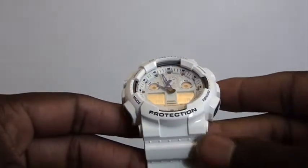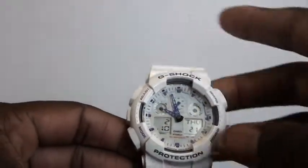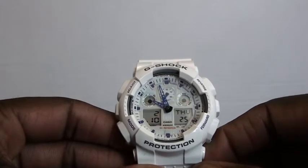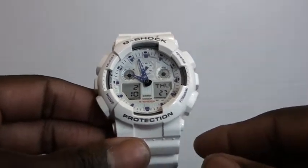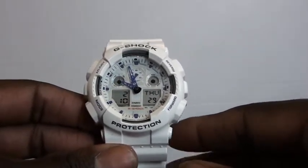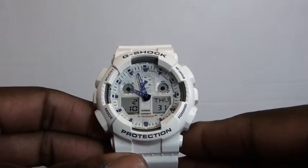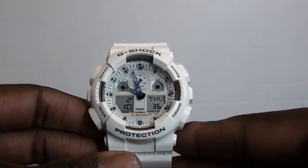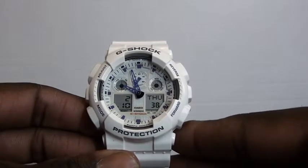If you don't know anything about G-Shock, Casio's first G-Shock watch was introduced in 1983. As I always say in my videos, I like to give a little history just in case it's your first time watching. It's basically shock resistant with 200-meter water resistance.